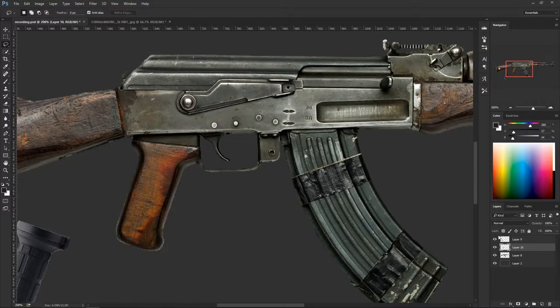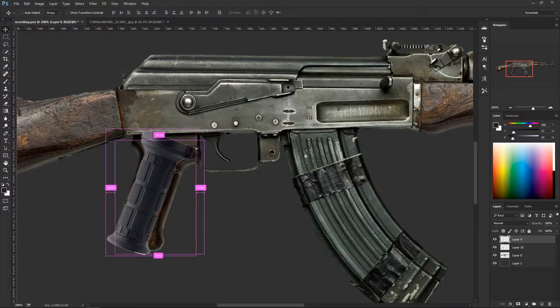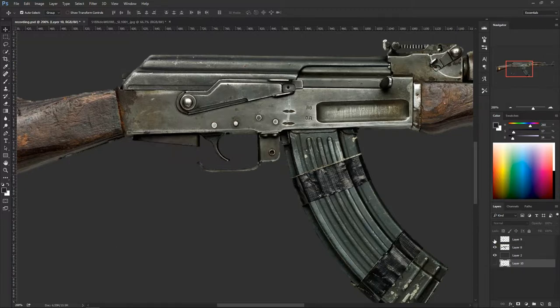Hit V for the basic selection tool, click on the handle layer, bring it back. Ctrl+T to position it — make sure this edge hits that edge, the handle to the gun itself. Hide the original handle and bring it down with Ctrl+Left Bracket to put it behind things as a backup. Grab the handle layer again, Ctrl+Left Bracket brings it down one layer. Now it's sitting in place.